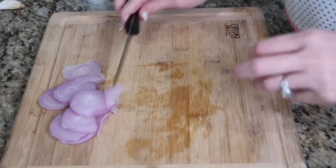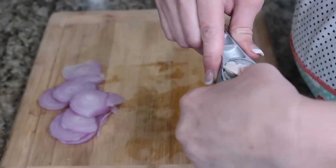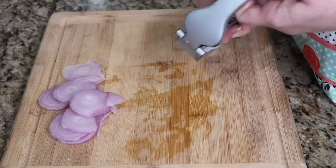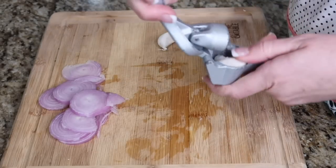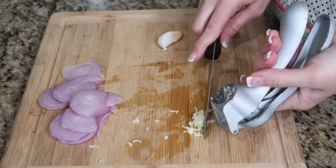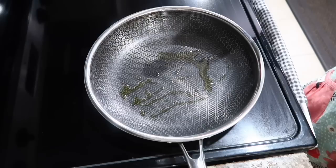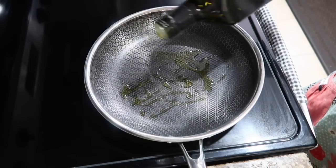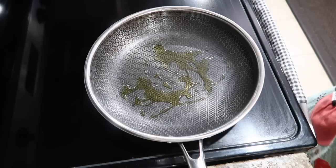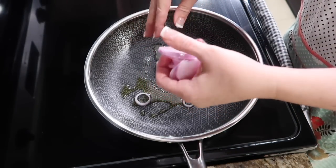We sliced up our shallot and I'm gonna use my nifty garlic press to mince the garlic. This is from Pampered Chef and it's seriously one of the best garlic mincing tools I've ever used. In a pan, put a tablespoon of olive oil in and saute up those shallots to get them all nice and caramelized.